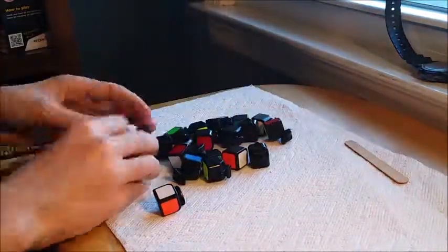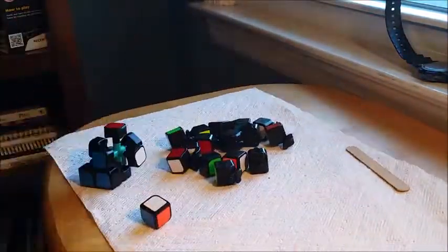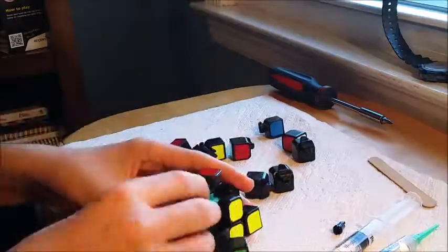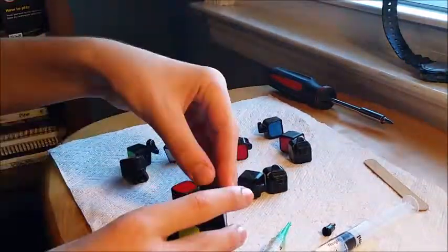With the Guanlongs, I basically had to just peel off some flash with the file. And then I lubed this particular one, which was my practice cube for practicing Sticker Mod, with weight 4 and weight 5 in the core. And I did a similar thing to my second Guanlong, which is for Crazy Bad Cuber.